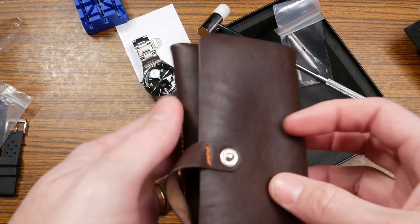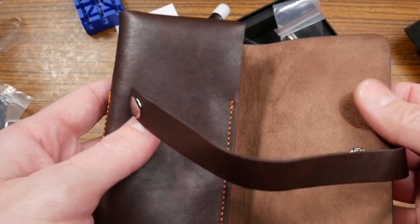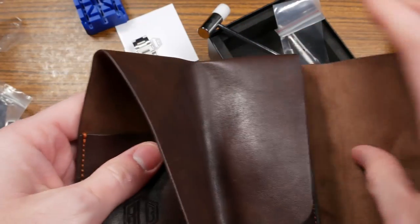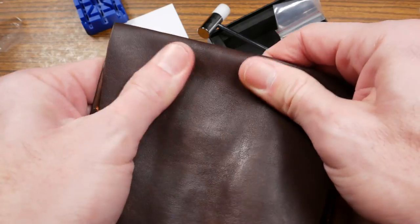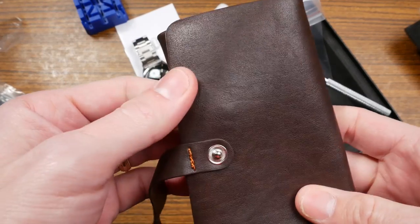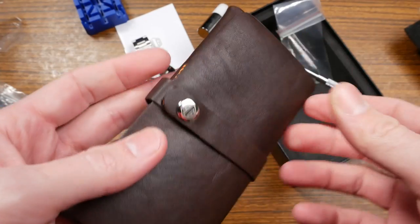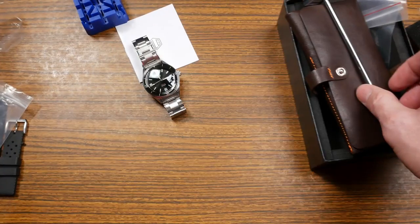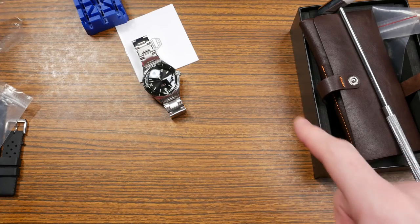I also have a little block I got at the dollar store in Japan that makes it easier to pound the pins out — you can figure out a way to get around it though. Lastly, they're giving you a leatherette watch roll that feels much nicer than the last one. The stitching looks more substantial, the material feels thicker — maybe a better grade polyurethane leather. It's nice to keep the watch in if you need to carry it around. Let's size this up and see how it wears on my seven-and-a-half inch wrist.